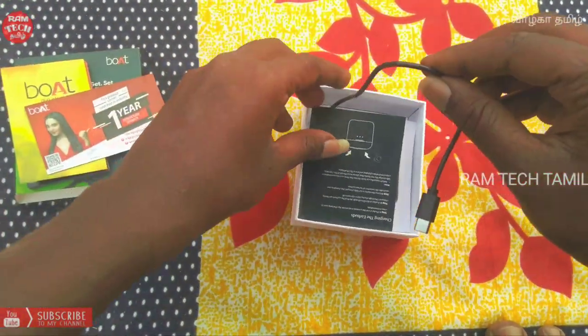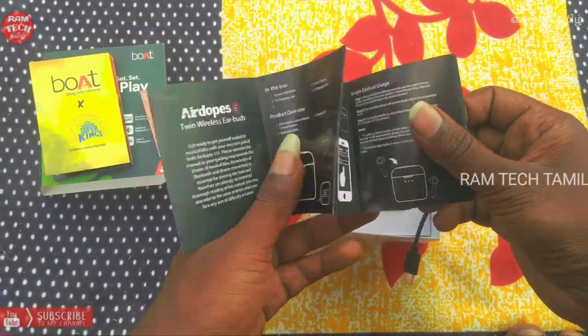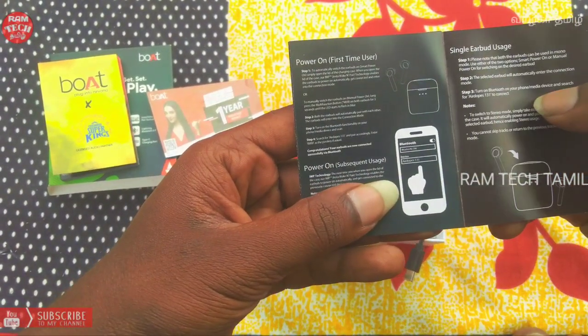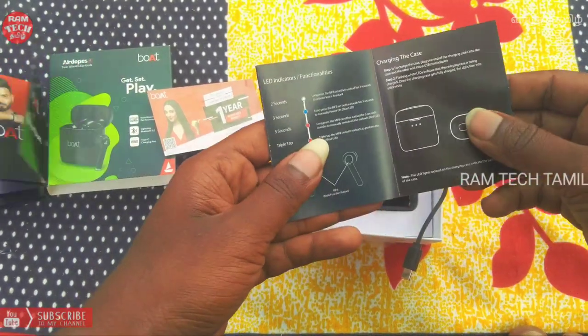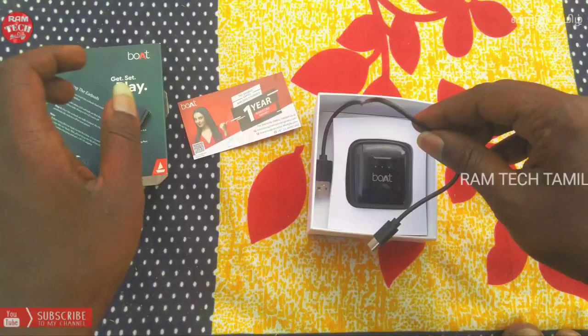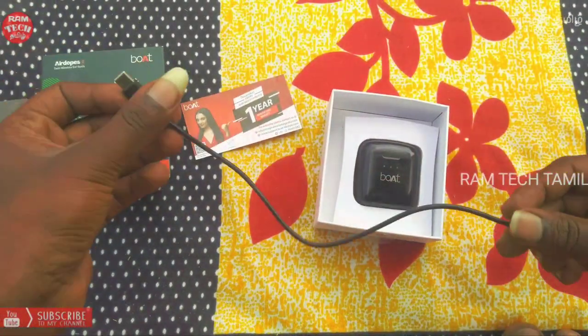Here we are looking at the Type-C cable. This is how we can control the Bluetooth and Bluetooth connectivity. We can use two earbuds. We can use the Type-C cable and USB cable.